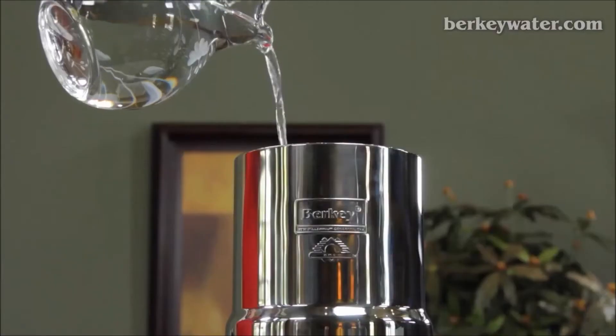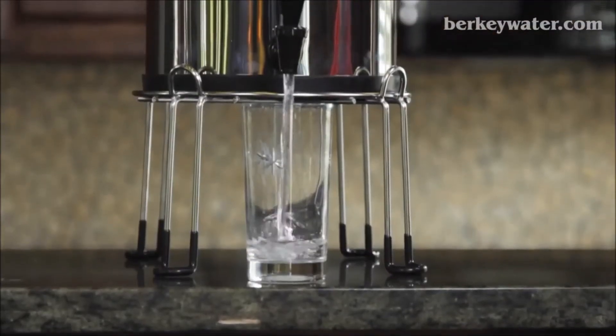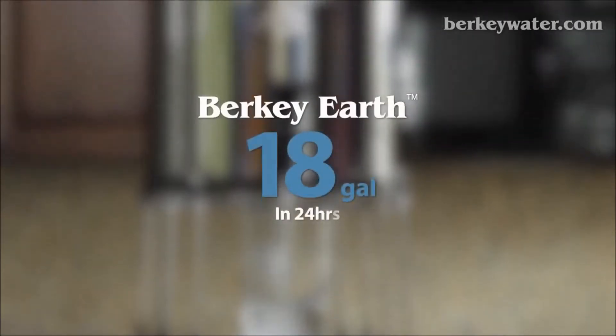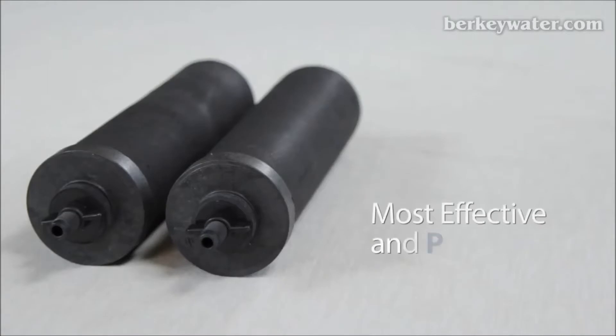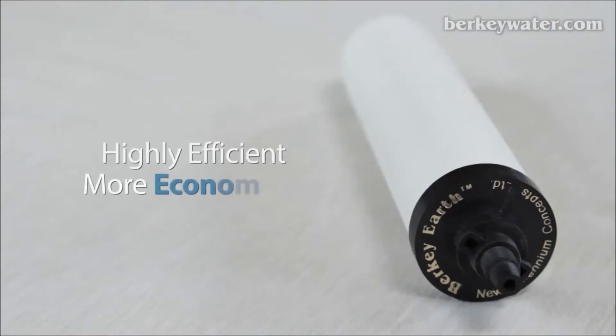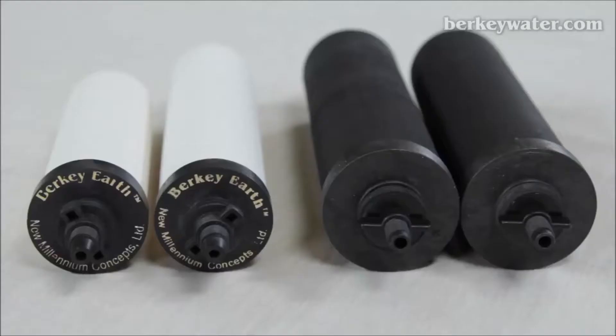Each Berkey Earth element will filter up to 3,000 gallons of water or last up to 3 years before replacement is needed. Four black Berkey elements in a Big Berkey system can produce a flow rate of up to 168 gallons in 24 hours. Four Berkey Earth elements in a Big Berkey system can produce a flow rate of up to 18 gallons of water in 24 hours. The black Berkey elements are ideal for the consumer who is not price sensitive and is looking for the most effective and powerful way to purify their water quickly. The Berkey Earth elements are designed for the price-conscious consumer to get started with a highly efficient filtration system at a more economical price, where the speed of water production is not a major consideration.